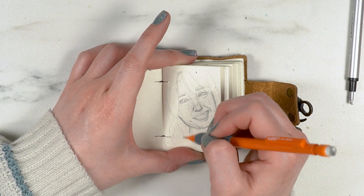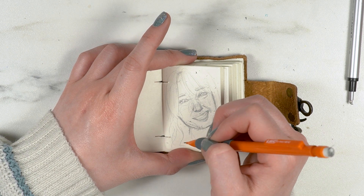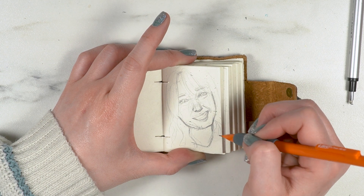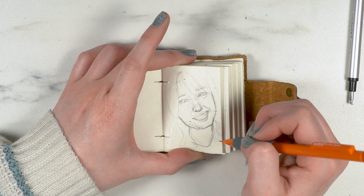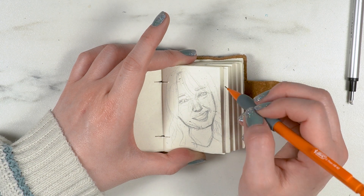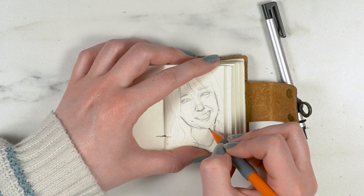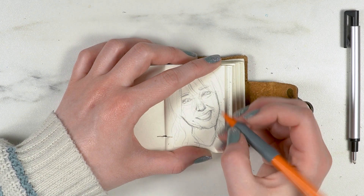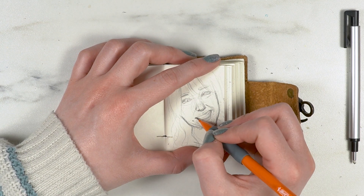I think warm-up sketches are really useful — they really do get you in the mindset of drawing. But basically, I did find myself struggling quite a bit with portraiture, and so I'm actually going to take a Skillshare class.